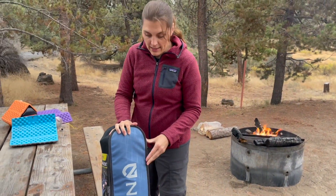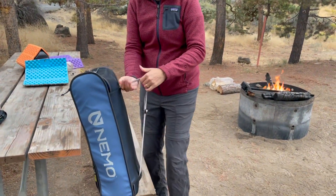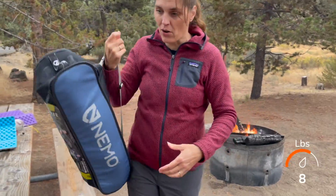Nice thing about this, it has a nice wide opening for the bag itself and the bag has a strap so you can actually sling it over your shoulder, because this is not a light chair. It's about almost eight pounds.